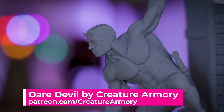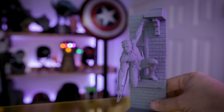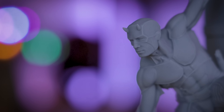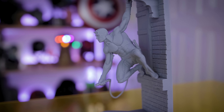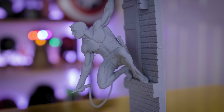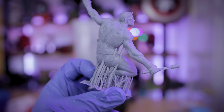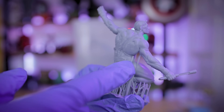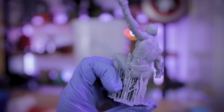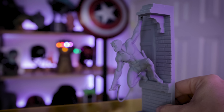The first print is from the Creature Armory — it's a Marvel Daredevil statue. This looks so cool. They just recently released this on their Patreon and I knew I had to print it, and it looks fantastic. I honestly wish I scaled it up further and I might end up reprinting this at a larger size on the M3 Max. You'll see here where it's got some of those random artifacts because I sliced it in Photon Workshop and this file was pre-supported. Typically you don't see those things when printing in Lychee or Chitubox. But outside of that, all of the details look really crisp and clear.